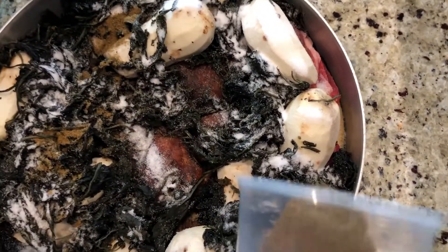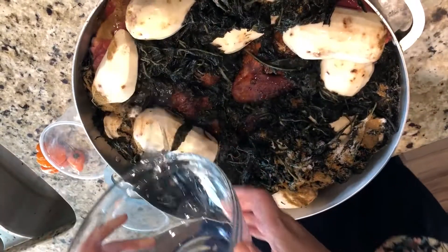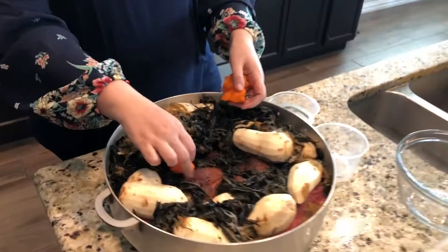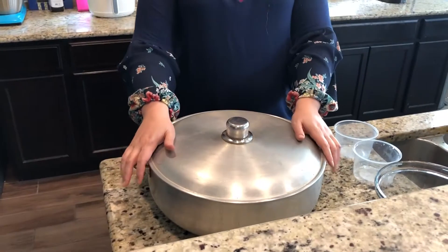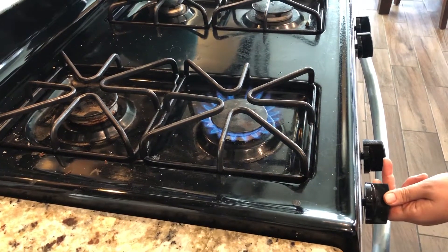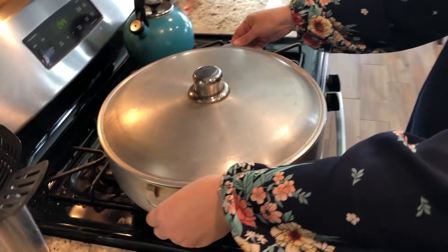Now let's add some salt and some Maggi. Now I'll add water. I'm going to add three habanero peppers — just put them anywhere you want inside. Then we'll close the lid and cook it. When it has cooked for a while and boiled, we will add the palm oil.